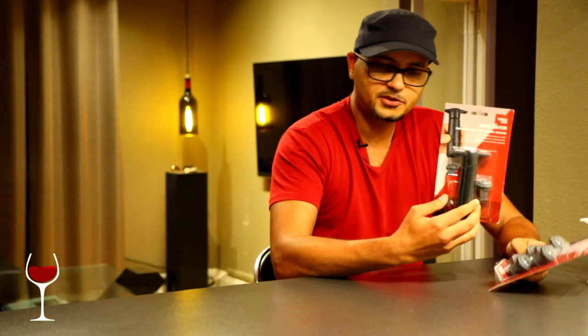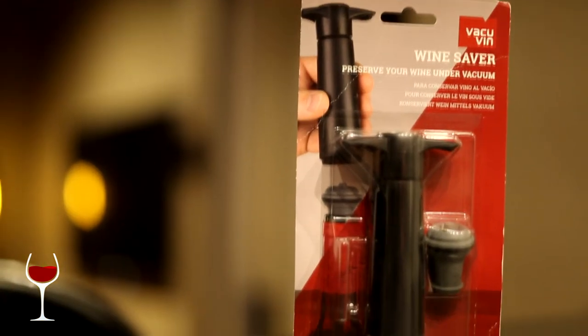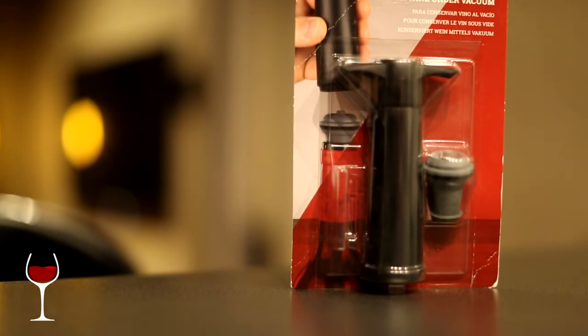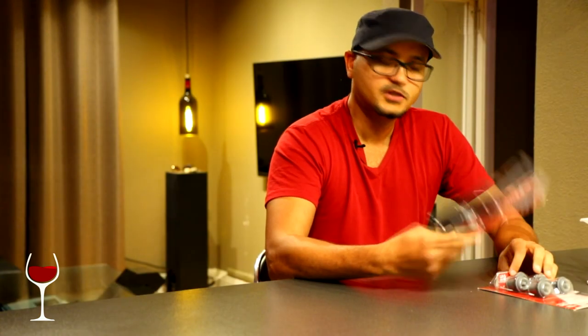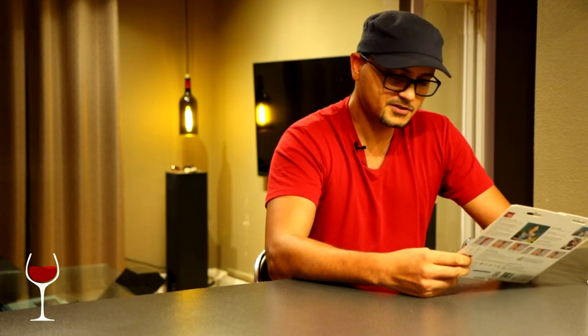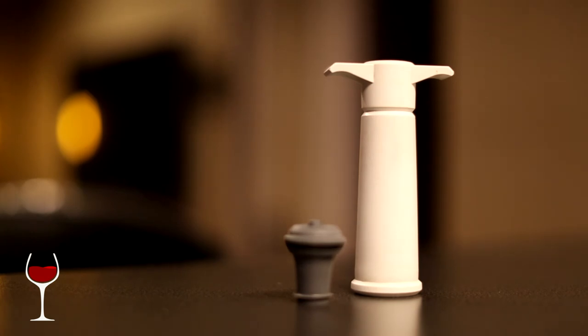As I pointed out, you can get extra stoppers — I have some here — and they come in different colors; I think black and white are the two options. I'll have links below and also links to the blog where you can purchase these. I highly recommend them, especially for people who message me asking what to do if they can't finish a whole bottle. This is a great way to solve that problem.